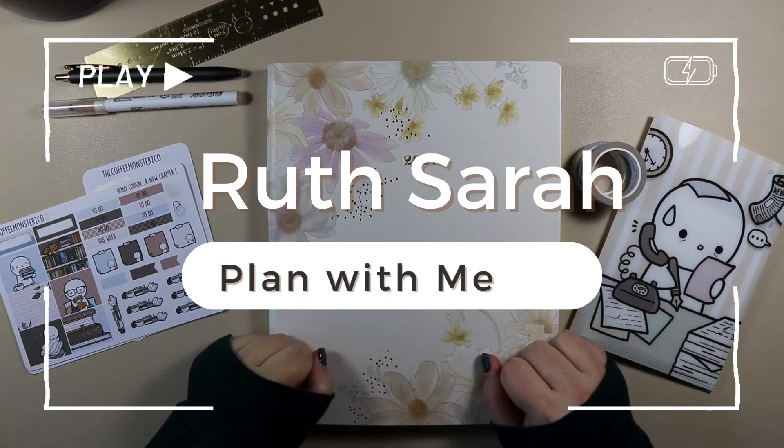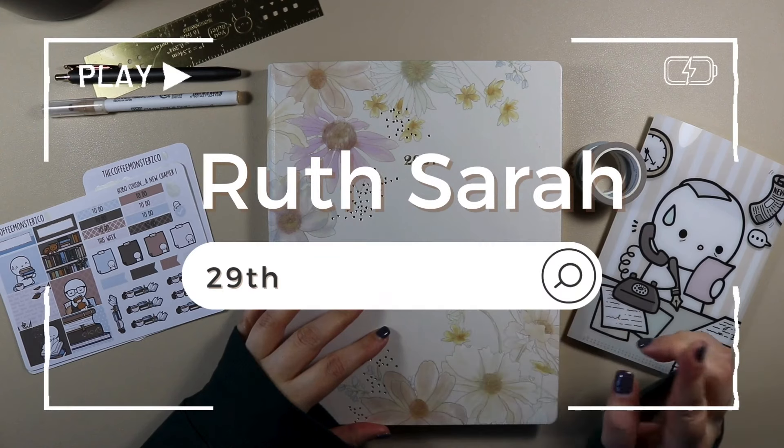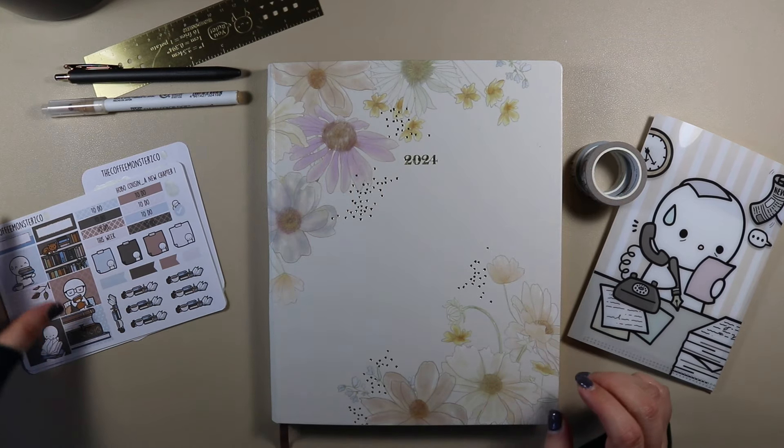Welcome back, and welcome if you're new. Today I'm going to plan for the week beginning 9th of January through to the 4th of February, and I'm going to be using this new chapter kit from Coffee Monsterz Co.